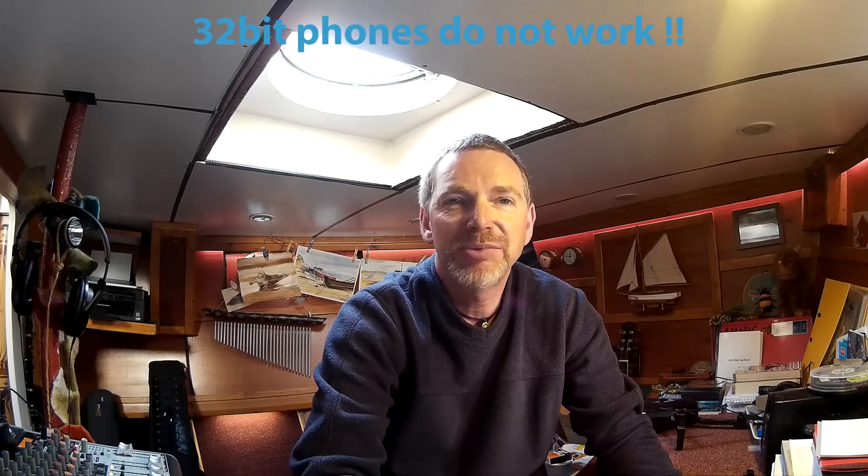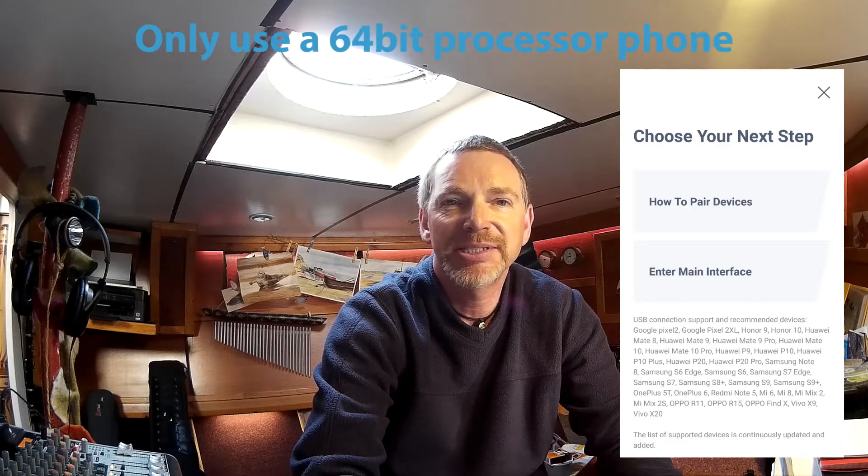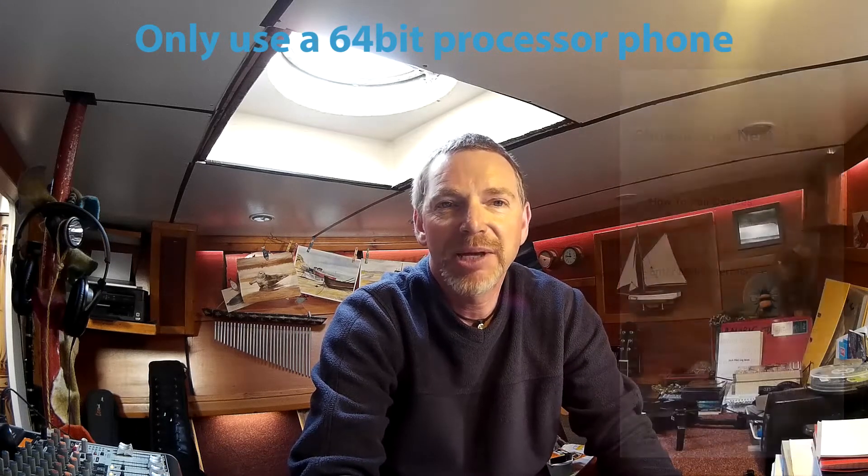Step two: power up your smartphone. A word of advice — do not use a 32-bit smartphone such as the Samsung Note 4 etc. These will connect, though you will suffer USB disconnects and poor functionality. I tried it and have learned from experience. I now only use a dedicated Samsung S6, which was the cheapest 64-bit second-hand smartphone I could find. It was £64 from eBay.